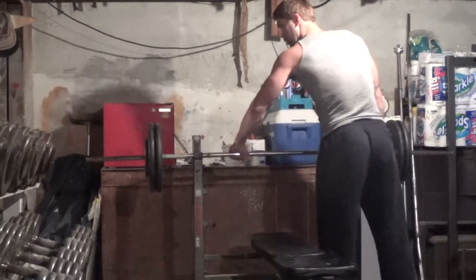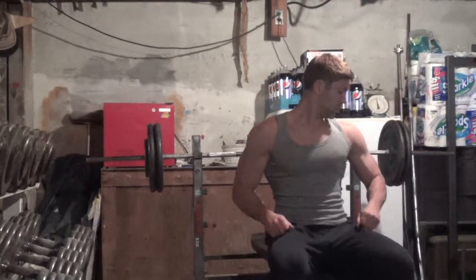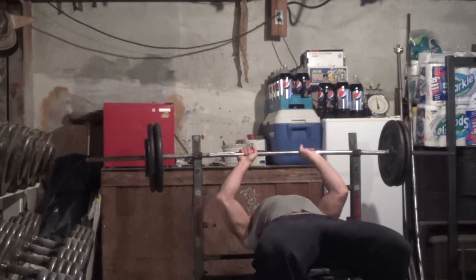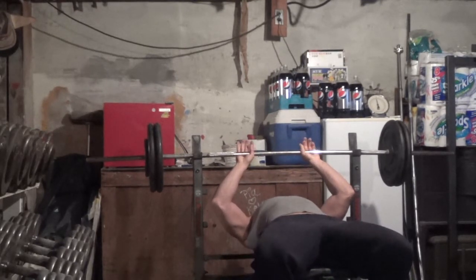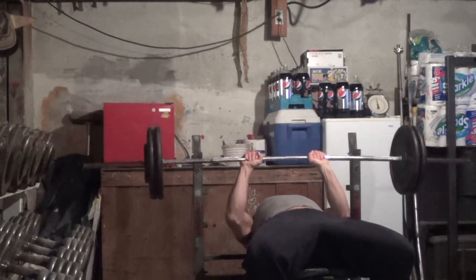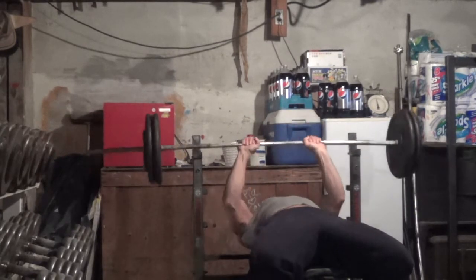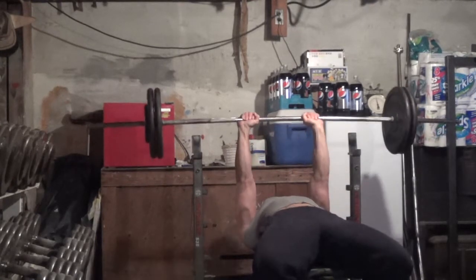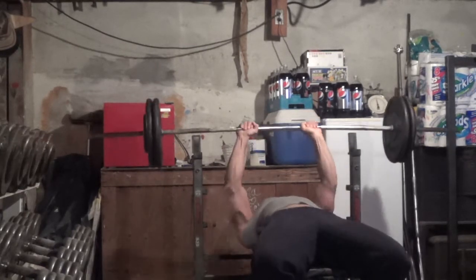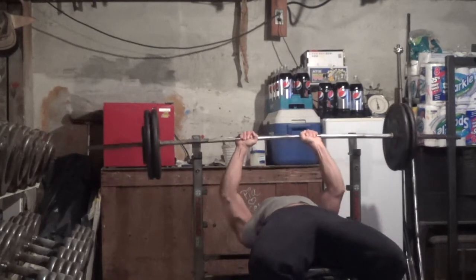My arms are not really getting much bigger — that's about the one muscle group on this bulk that didn't grow that much for me. I naturally have very skinny arms, so the growth I have is pretty phenomenal for me. I'm 6'1", so I'm pretty happy with what I've achieved. When flexed with no pump I'm at about 17 inches, up from about 16 inches before my bulk — though some of that is body fat, and that measurement will go down as I cut.